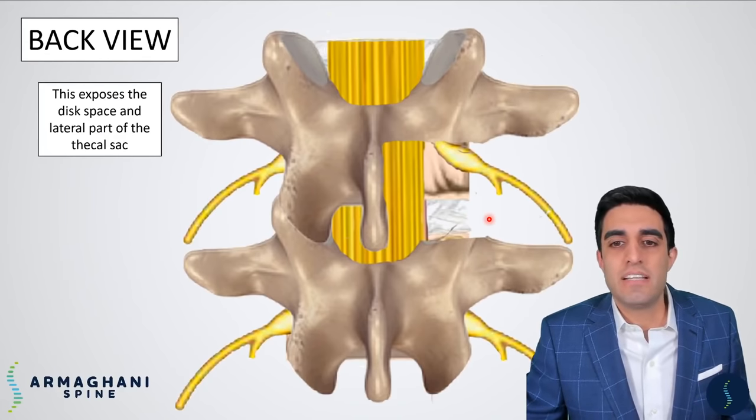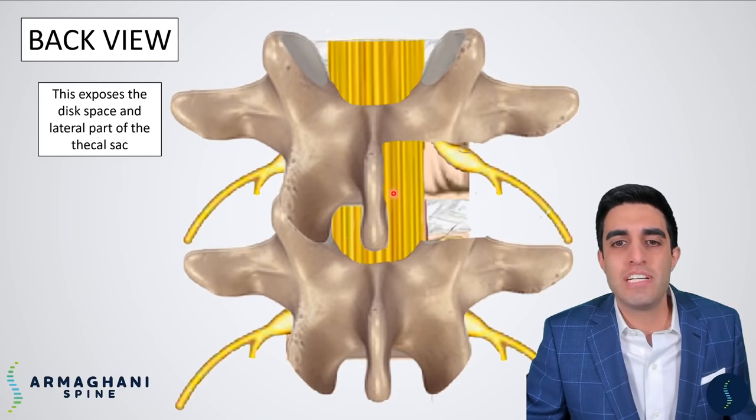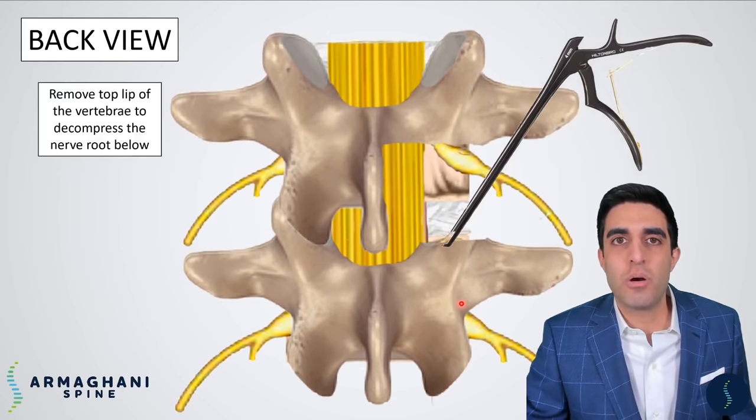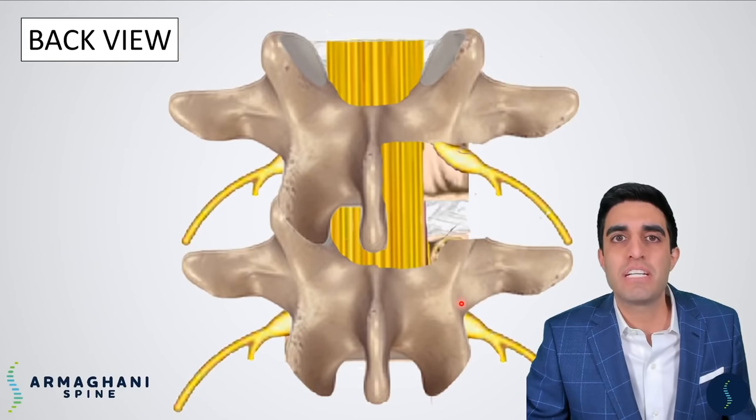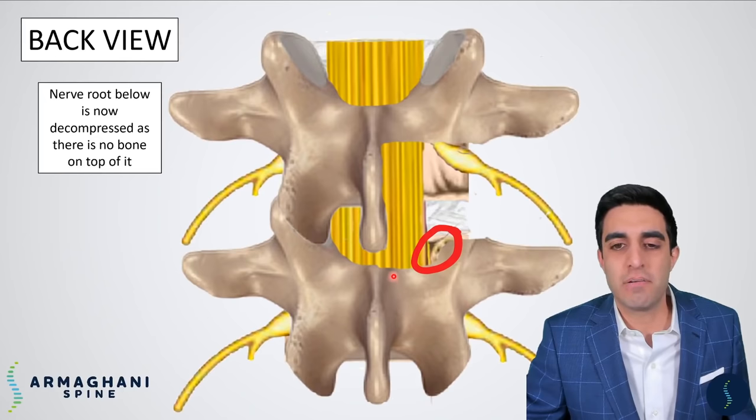There's still just a little bit more work to be done. Because we've completely decompressed this nerve root by the removal of the top part of bone, we still need to remove a little bit of this bottom part of bone so that we can completely decompress the nerve root as it's going across. We'll do this with an instrument called the Kerrison. We'll go ahead and nibble off this top part of bone, removing it completely. When it's removed, the very beginning of the nerve root is going to be completely decompressed, highlighted here in red.